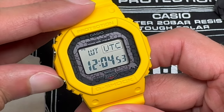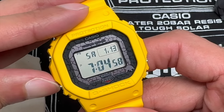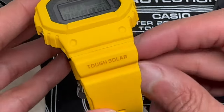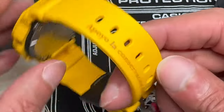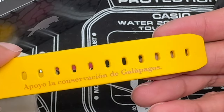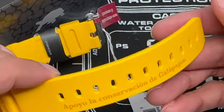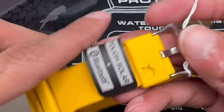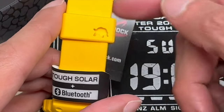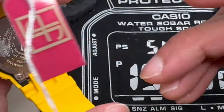Going through the modes: you have world time, alarm function, stopwatch, timer, and back to your home time. This does have Bluetooth technology. Beautiful yellow, which I think is very nice. On the band, you have printed "Apoyo la conservación de Galápagos" — which we explained what that means. And then on the band keeper, you have a beautiful little turtle that is cut out. That's a new touch — I don't think I've seen that before on band keepers or throughout any other watches.